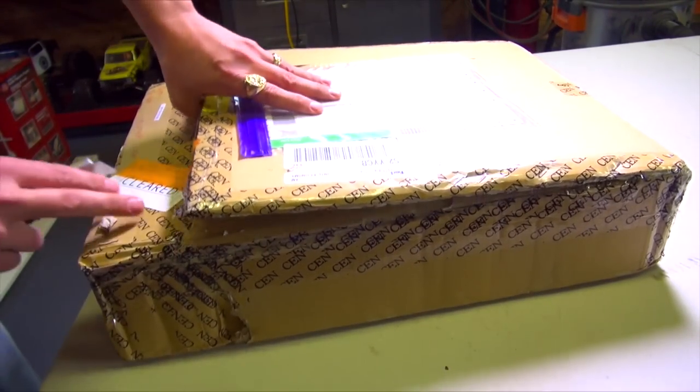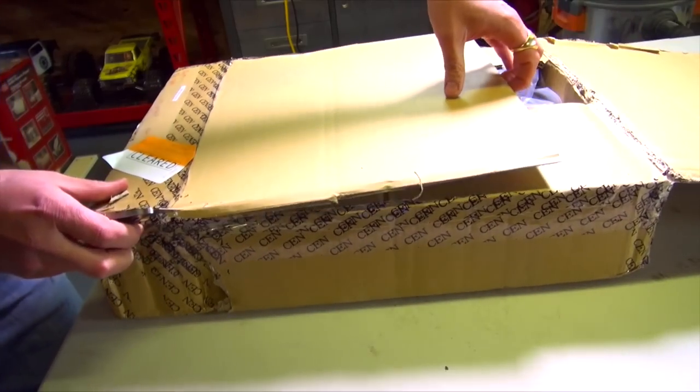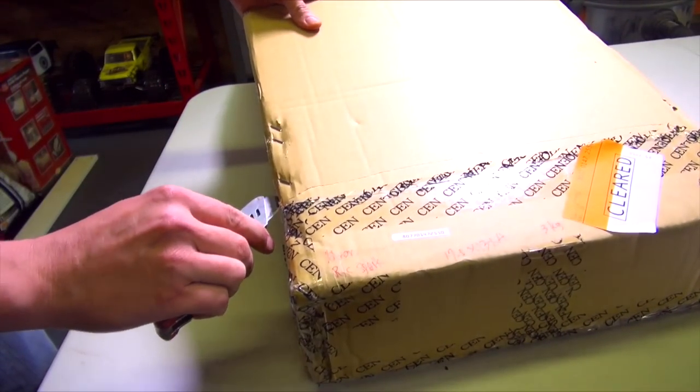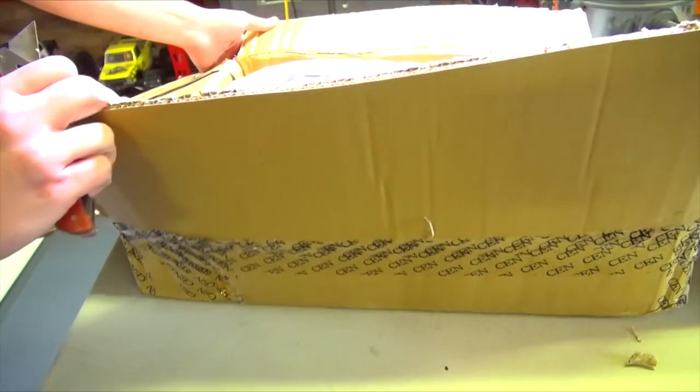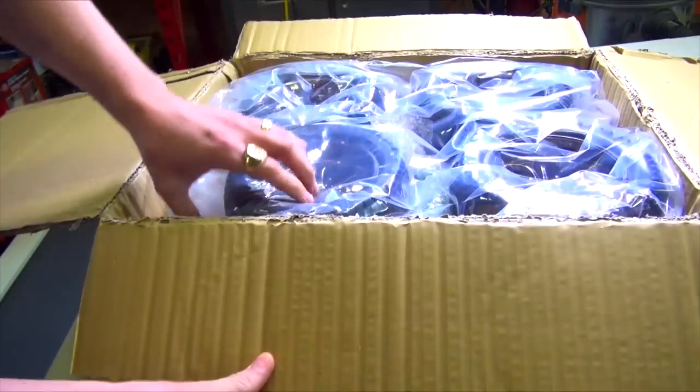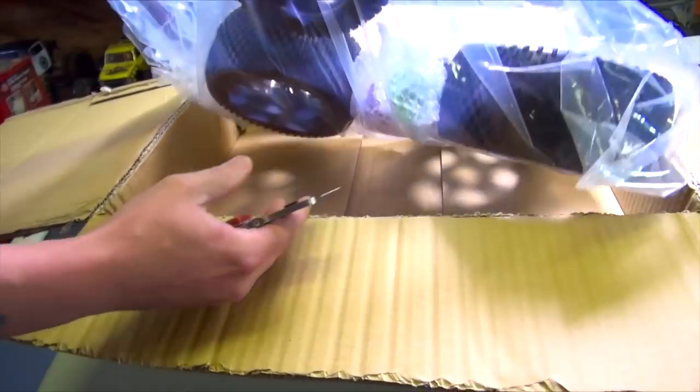I've got a good idea what's on the inside. Exactly what we're hoping for in the type of climate that I have. Check it out! Brand new spiky tires.